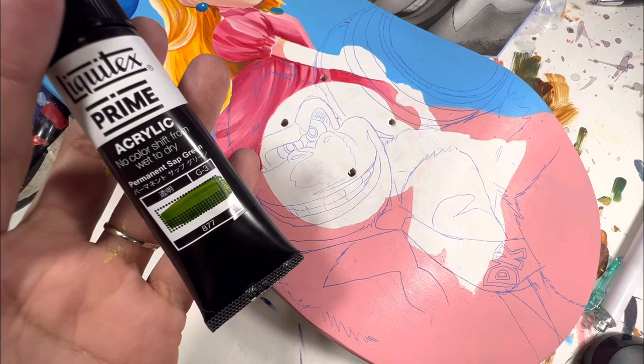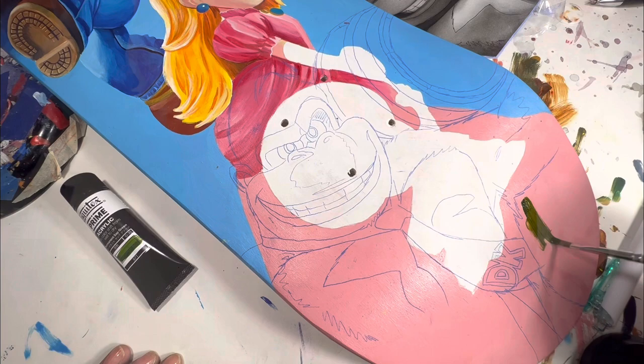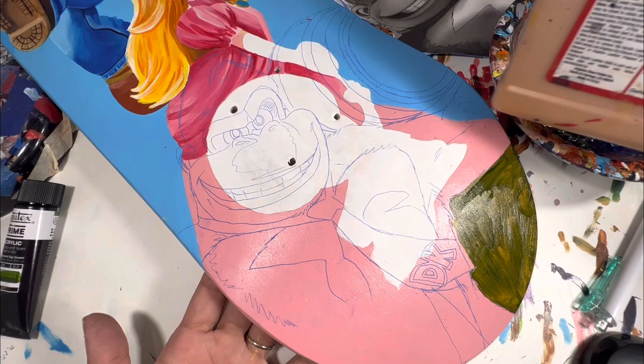I really want a green right beneath Donkey Kong, and I'm thinking a gradient of some sort, so I'm going in with the Liquitex sap green first. I will not stick with only this green — I'll put another green on top. I'm just really tired of looking at that pink down there.